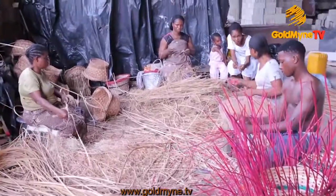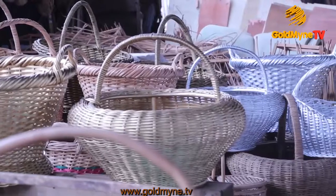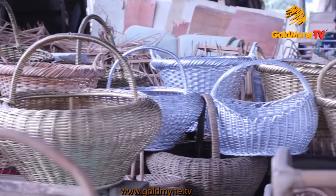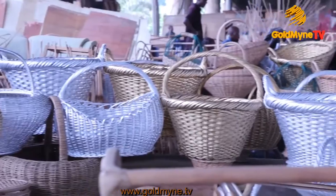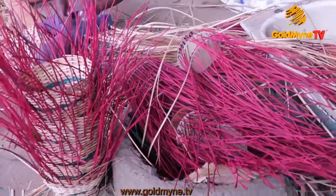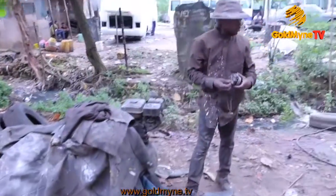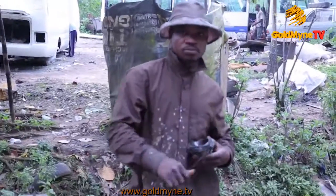As seen here, you do not need expensive tools to make baskets, neither do you need a lot of tools to do the job. It takes manual skill and it is time-consuming to create beautiful patterns on the basket. In order to make it more attractive, basket weavers may choose to dye some parts of the cane with regular fabric dye or any color.